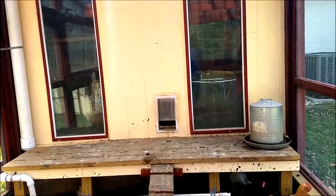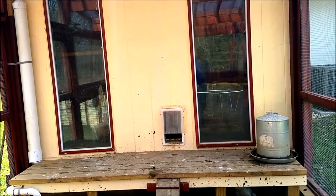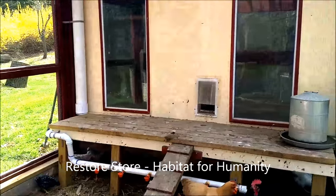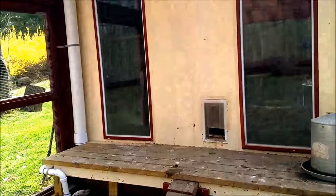What you see is a nice big two windows in the coop. I got all the windows and everything possible from Habitat for Humanity's Second Chance and Restore stores, keeping the cost down while incorporating nice light into the coop.